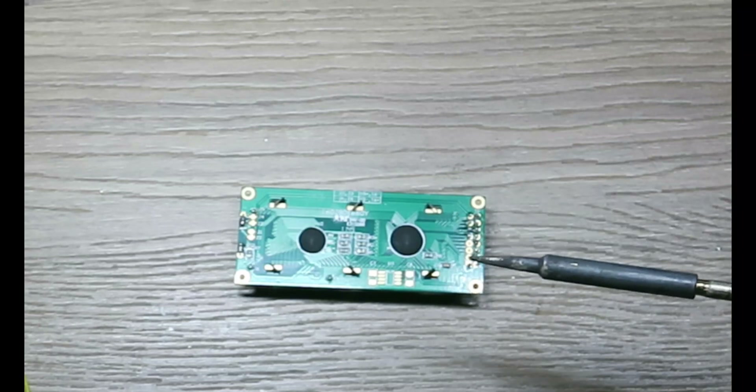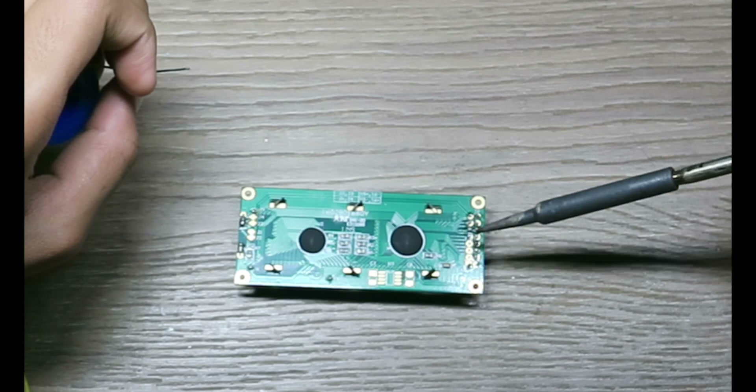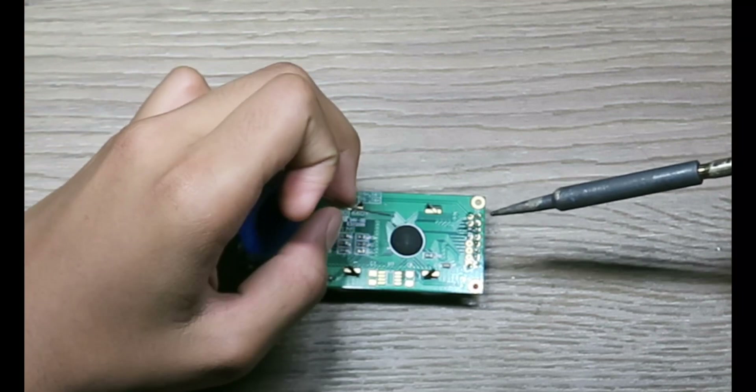The trick behind doing this is to just hold the tip of the soldering gun on top of the pin and just slowly slide your soldering wire at the base of the pin.